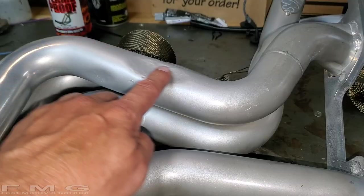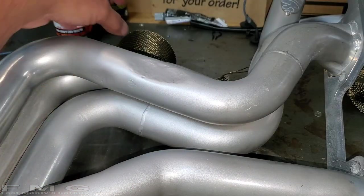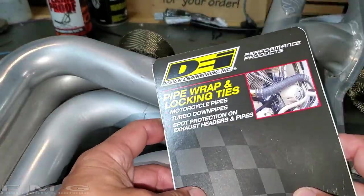My headers are ceramic coated, and the ceramic coating also helps to keep temperatures down inside the header, so I don't need to do a full wrap. Now those of you that have either plain headers or just want to wrap your headers, this will help you out — because I've never done this before, so you can learn from my mistakes. I want to keep this mini segment separate from the header install, so the next video will be the header install.